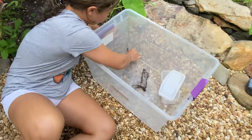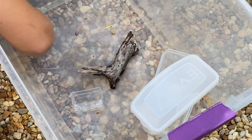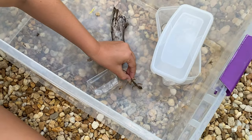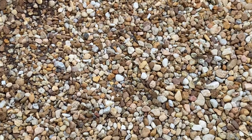The males can get up to three feet long and the females can get up to two feet long. This guy's still a baby so he's tiny.